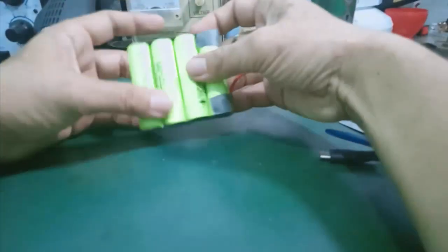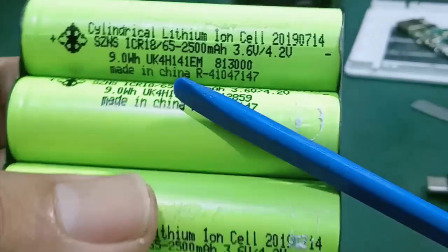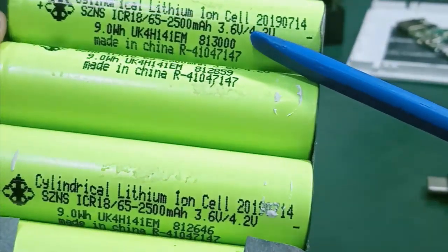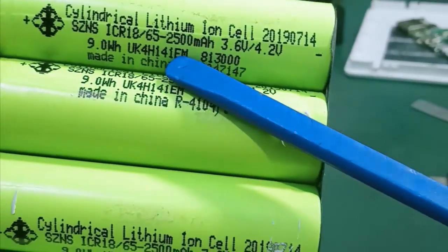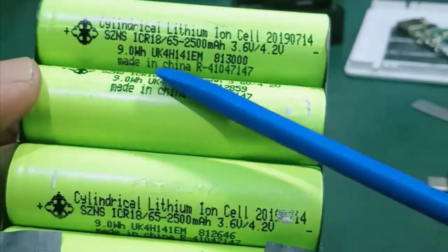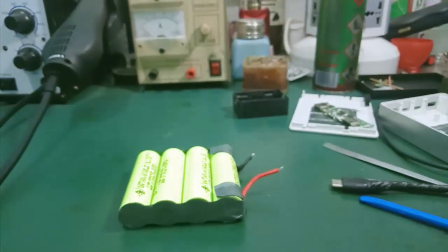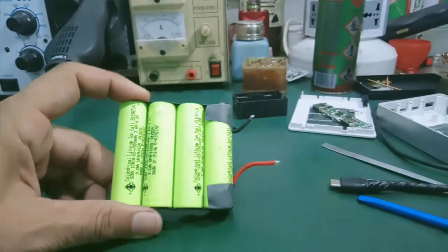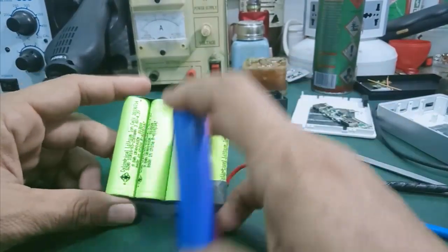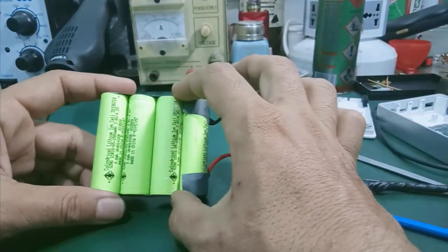Đối với 4 cái cell pin 18650 này, cái điện áp thấp nhất của nó là 3.6V, cái điện áp cao nhất là 4.2V khi mình sạc đầy. Công lượng của nó là 2.500mAh, thì 4 cell pin mắc song song với nhau là 10.000mAh. Công suất của nó là 9.0Wh. Để xử lý cục sạc này thì mình sẽ tiến hành kích pin cho cái cell pin 18650. Trong trường hợp kích pin không được thì mình có 2 giải pháp: một là mua cell pin 18650 khác thay thế, hai là mua cell pin LiPolymer ghép vô đây.